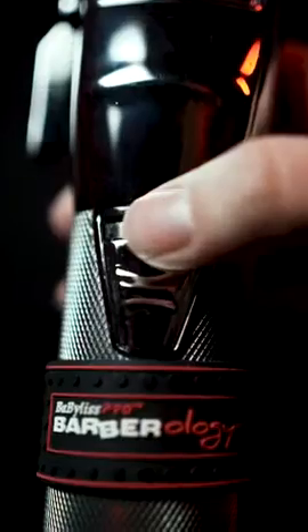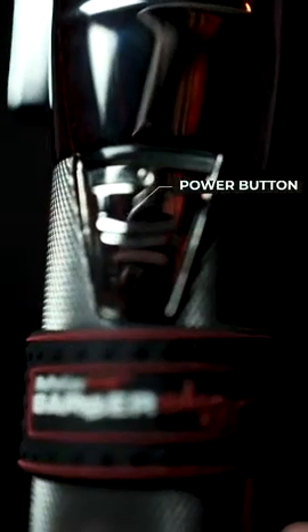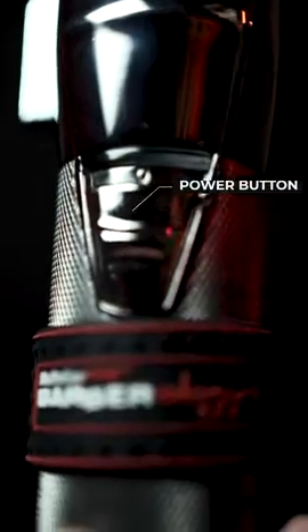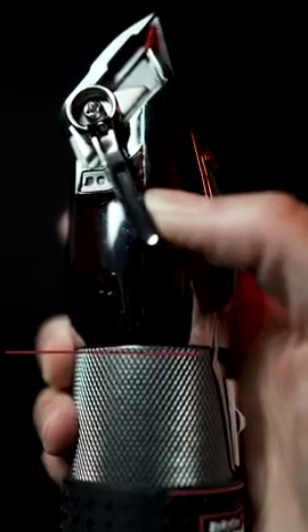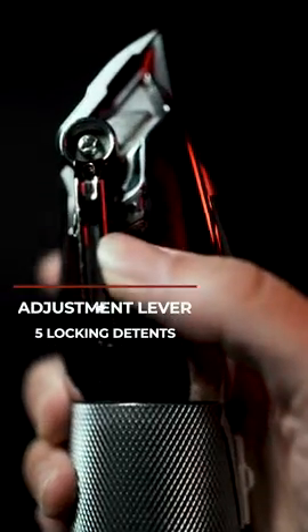As you move up, you'll notice that the power button is right in the middle, so it's going to be a great tool for right-handed or left-handed people. One of the best features on this tool is the five locking detents on the side, which allows you to have consistency all throughout your haircut because you'll always know where you're at.